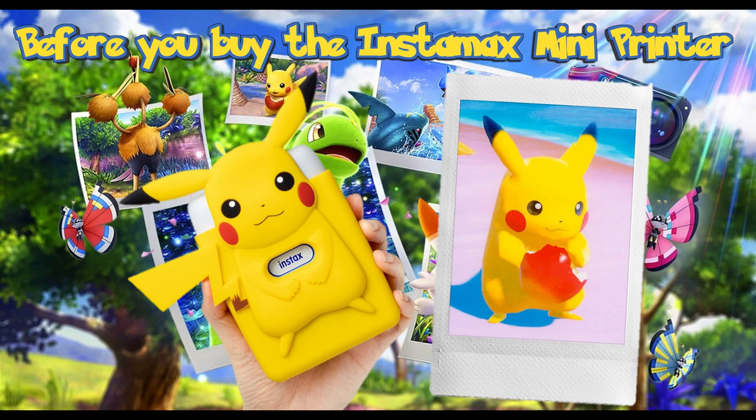Hey everybody, welcome to the channel. In this video today we're going to go over the new Pokémon Snap printer that will let us print pictures from Pokémon Snap at home. But I do want to give another option for people that might not like exactly what Fujifilm is offering, and I want to show that there's actually, in my opinion, a better and cheaper option with very little downside.